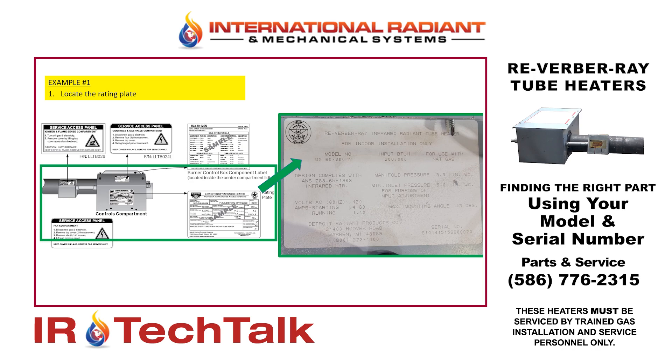So example one: you'll want to locate the rating plate, which is typically on the side or the back of the heater. On the rating plate you'll notice there's a model number and then there's also a serial number.